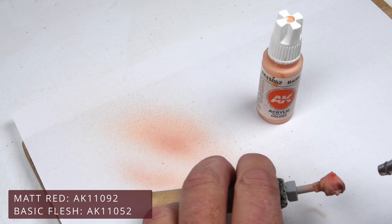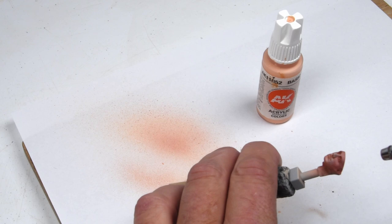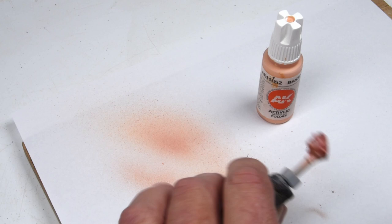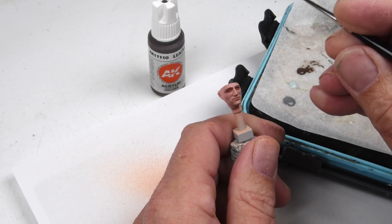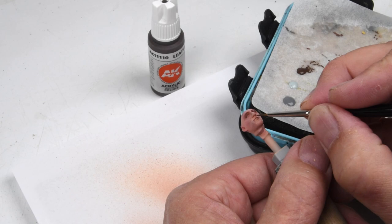Even at 1/16th scale, I'm still following my basic philosophy of how I paint figures: I start with the face, because if I can get the face and head looking good, then the rest of the figure will follow suit. So my first concentration is always getting a good start on the figure's face. Once the base flesh colors are blocked in using the airbrush — highlights and shadows established — I can come back in with the traditional paintbrush and start adding all those details.